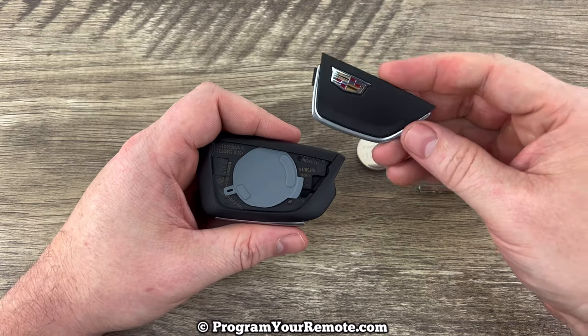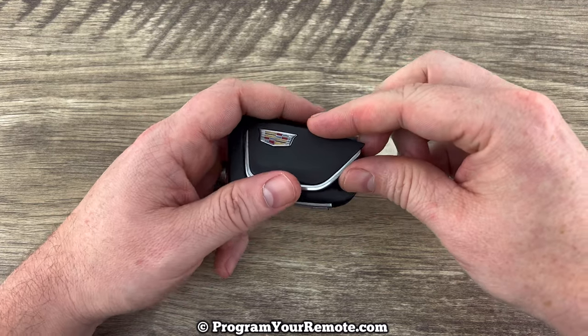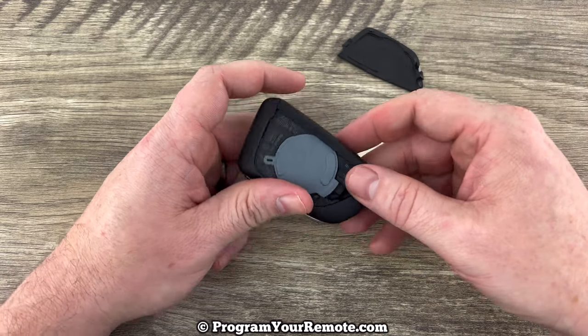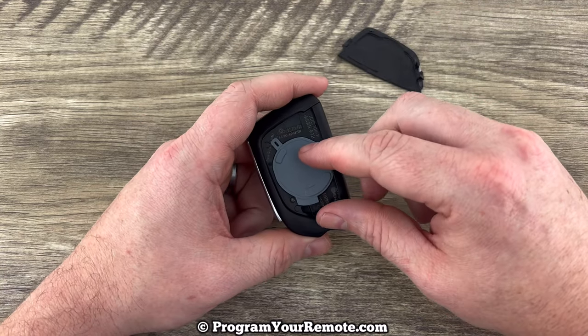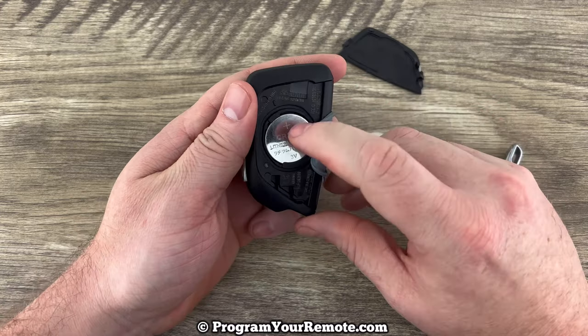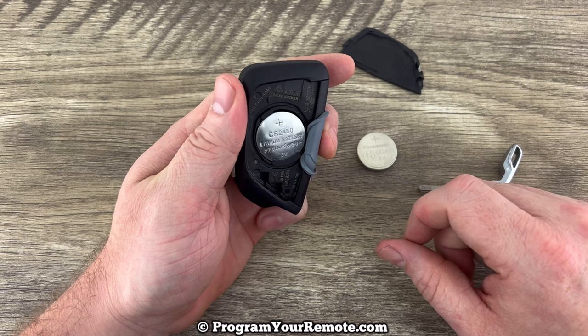This one just popped all the way off — it doesn't always do that, sometimes it'll just pop up enough to where you pull it off like that. But once you get that back cover off, we see this little gray rubber piece. If we pull that back, we can see the battery for the key fob right there.